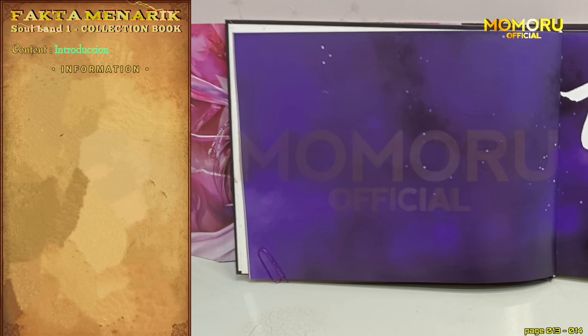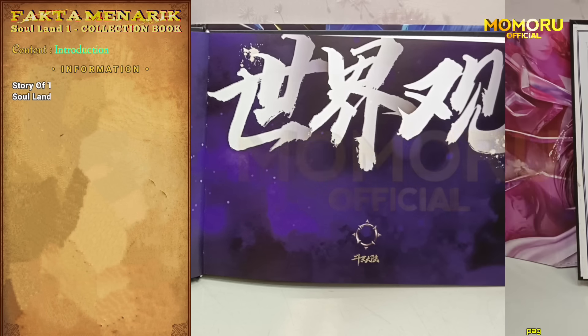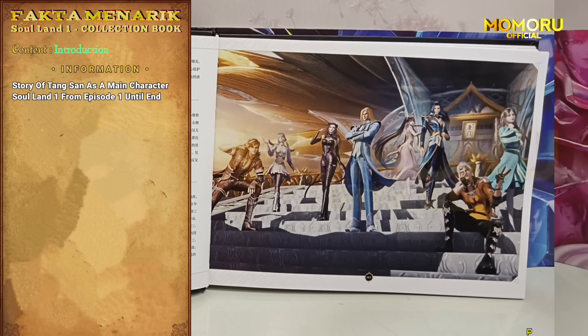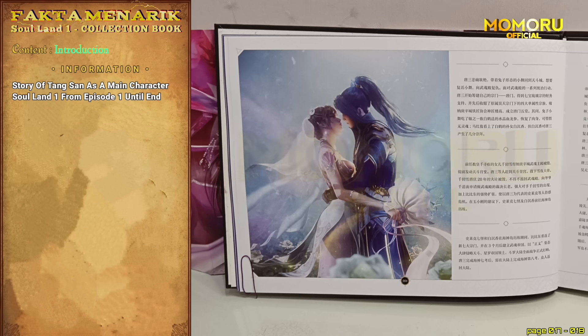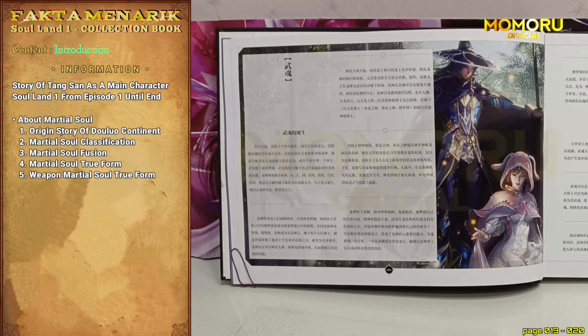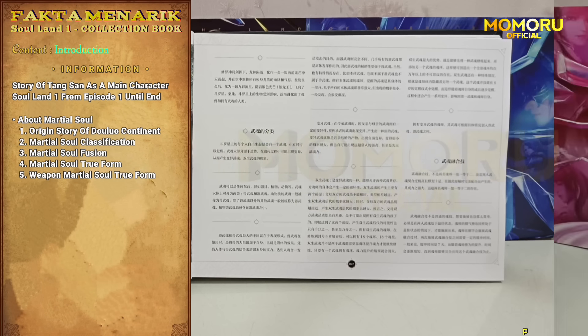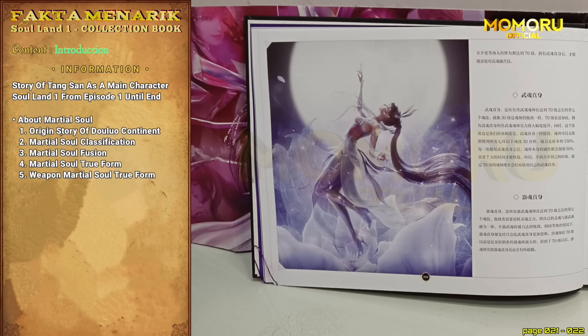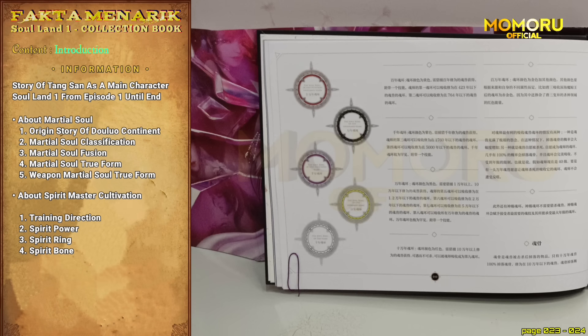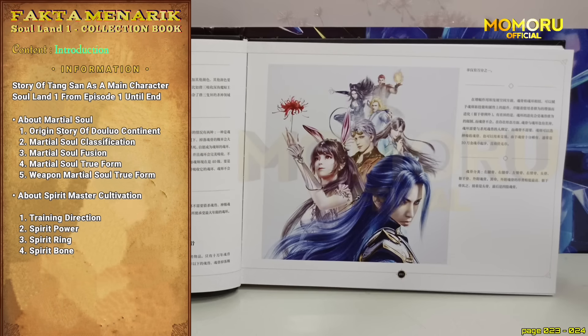Konten yang pertama adalah pendahuluan. Pada halaman pertama, menceritakan secara singkat perjalanan Tang San dari episode 1 hingga episode yang terakhir. Tiga halaman selanjutnya adalah penjelasan mengenai asal-usul roh pelindung, klasifikasi roh pelindung, teknik fusi roh, avatar roh pelindung, dan avatar roh pelindung tipe senjata. Dan tiga halaman selanjutnya adalah penjelasan mengenai kultivasi master roh: arah pelatihan master roh, kekuatan roh, cincin roh, dan yang terakhir adalah tulang roh.